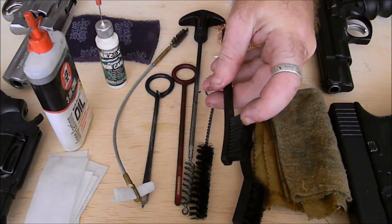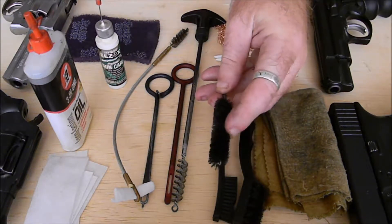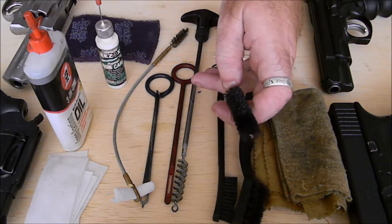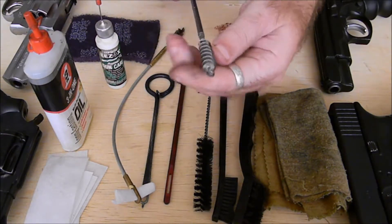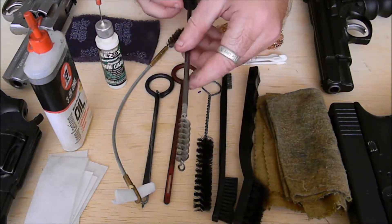A toothbrush will work. Barrel brush — this one I think came with a CZ. It's very soft; it'll work, no problems, as long as the gun hasn't had too much hard use. I prefer a wire brush — this one is coiled steel wire rather than bristles, and that will scrub your barrel out nice and clean.